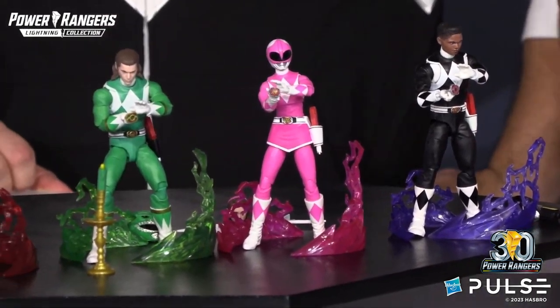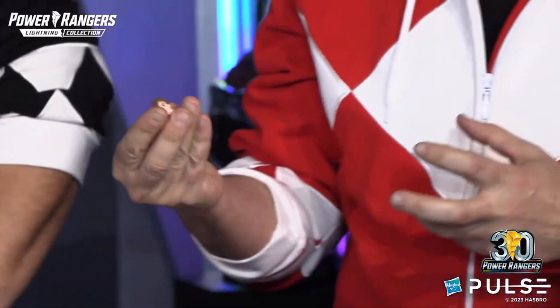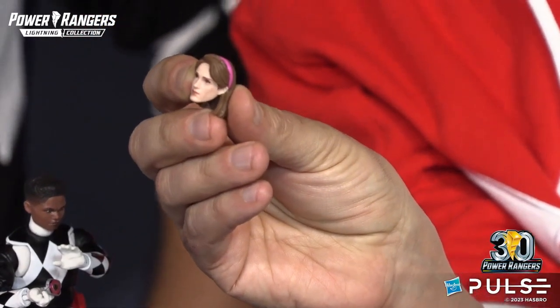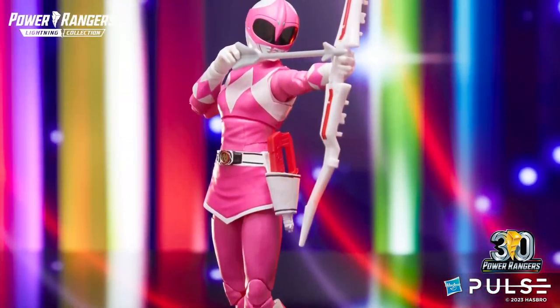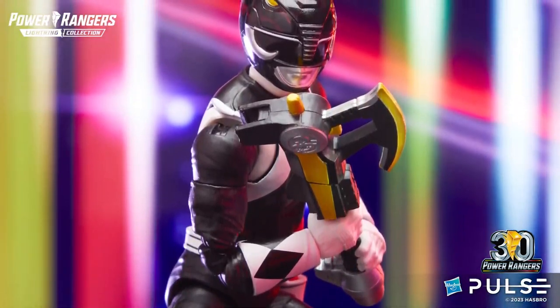Each one of them kind of captures their essence as they're morphing. And best of all, you get some really awesome new head sculpts. Like Zach here, he's got a really cool new head sculpt. We've got Kimberly — her head sculpt is so cool, and we love the headband. Very 90s, the headband works. And of course, you get all the classic power weapons you guys know and love.